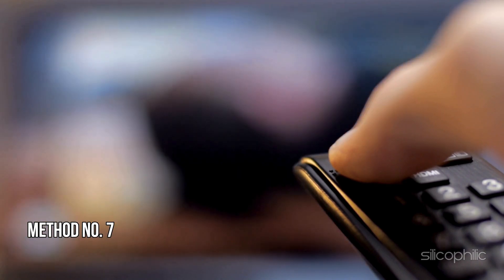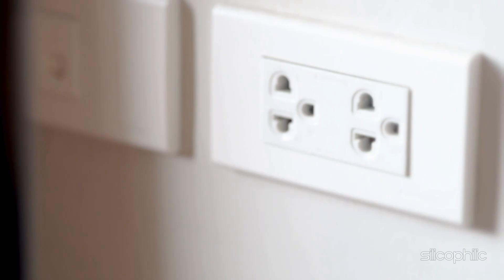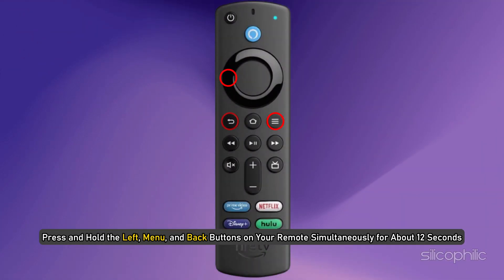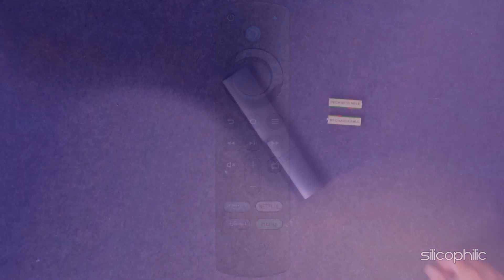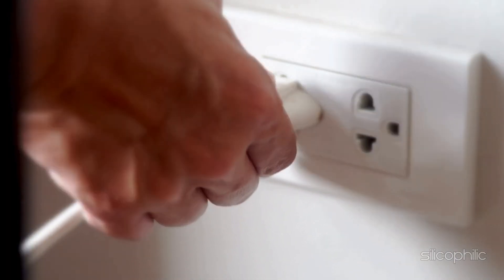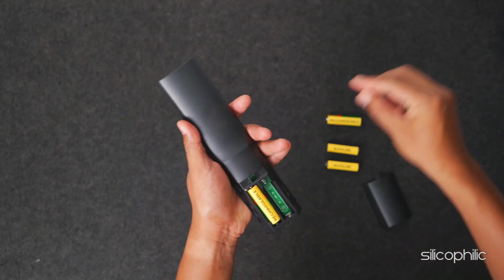Method 7: Reset your remote. Unplug your Fire Stick from the power source and HDMI input, then wait for a few minutes. Press and hold the left, menu, and back buttons on your remote simultaneously for about 12 seconds. Release the buttons and wait 5 seconds. Remove the batteries from your remote. Plug in your Fire Stick and wait until you see the screen indicating the remote can't be detected. Reinsert the batteries in your remote and press the home button.